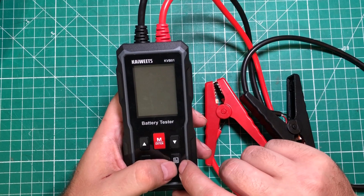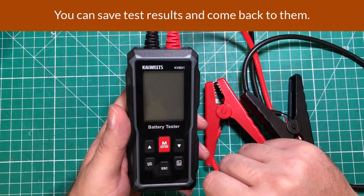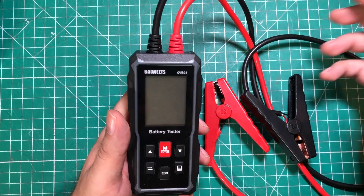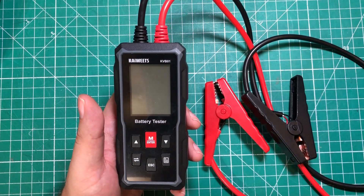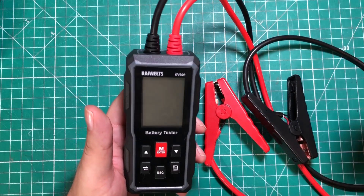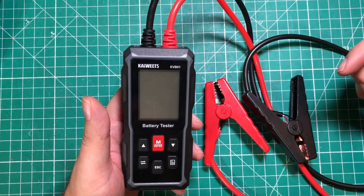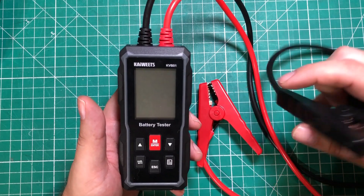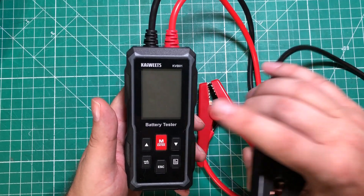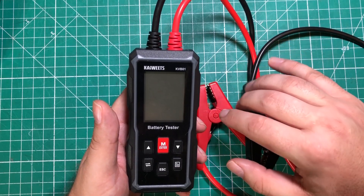One funny thing: it has the ability to save settings, so you could technically show a customer someone else's bad battery result — kind of like pulling out the old cabin air filter and telling them how filthy it is. But seriously, if you already think you're interested in it, I would buy it. If you can see the value in testing the health of a battery and a charging system, I think it's an absolute buy. Thanks for watching and have a great day.